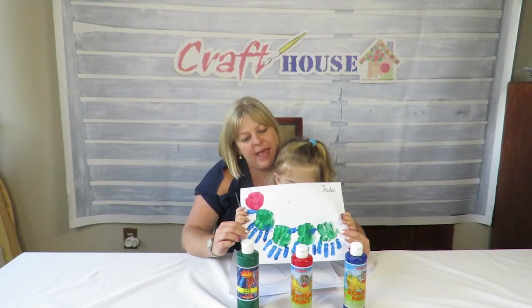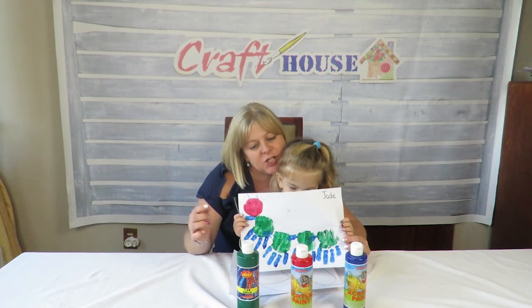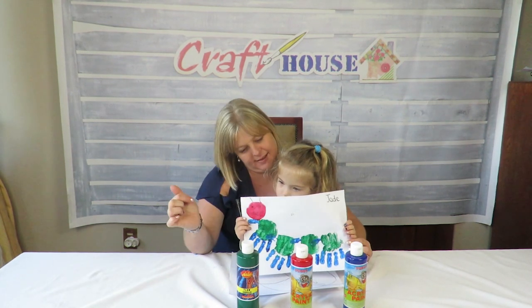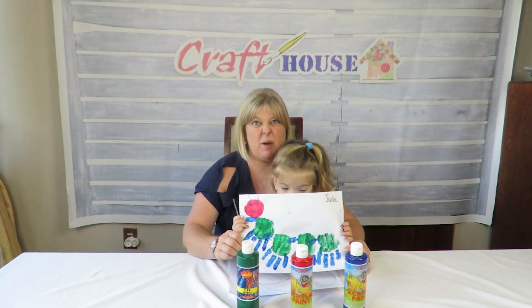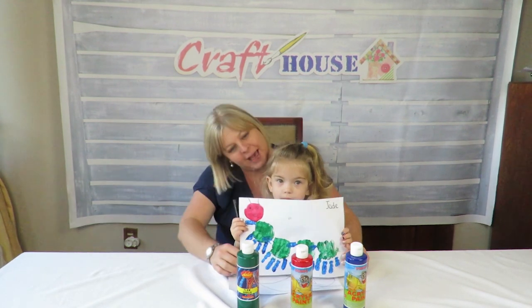And there we have Jade's handprint caterpillar! She even drew its eyes and its mouth — she did a very good job. Until next time, crafters, bye! Say bye!